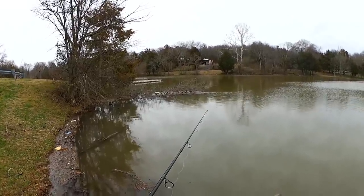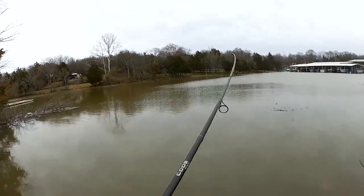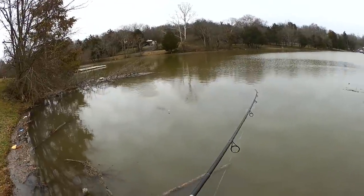Is that a bite? It might be a bite, I can't tell. Got him! Fish on. First fish of the day.